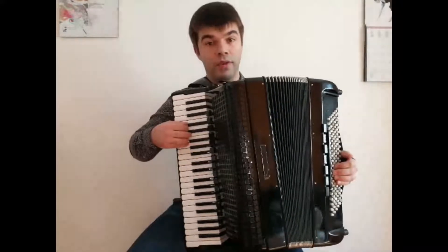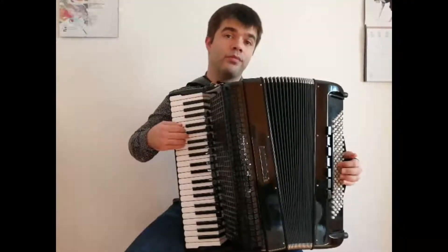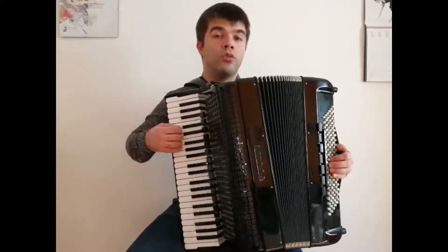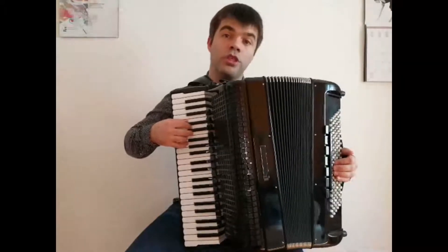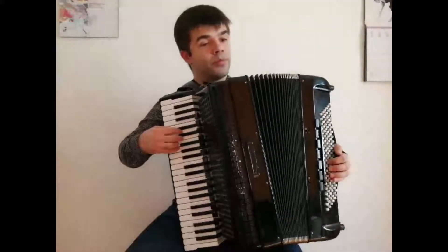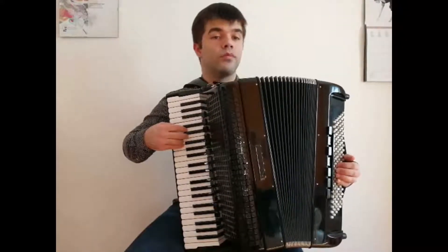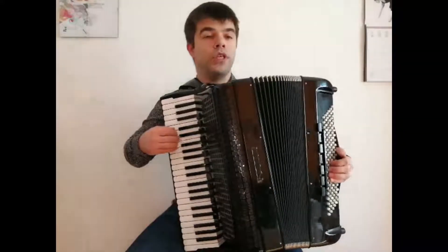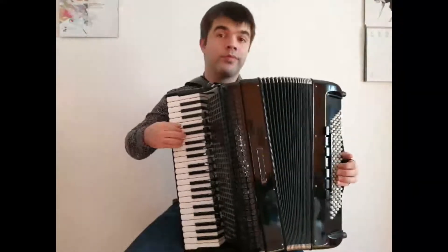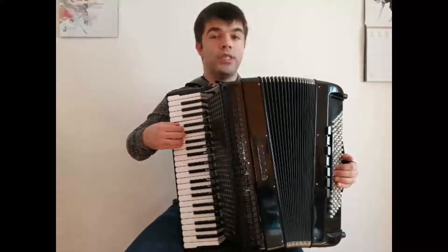Then we go on to F in the right hand, and the G with G major in the left hand. Then we go upwards with the fifth finger performing G and go back to C major. Then we go backwards: E and C major, D and G major, C and C major.